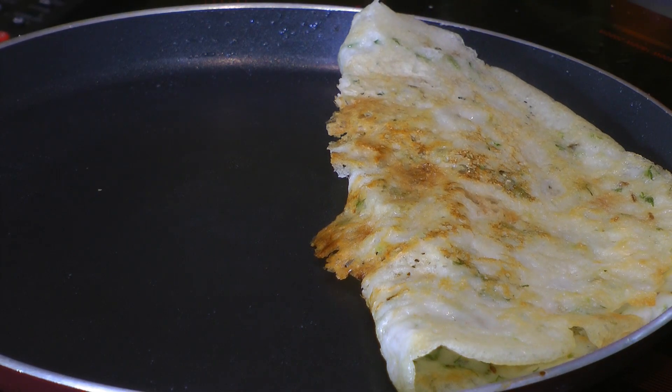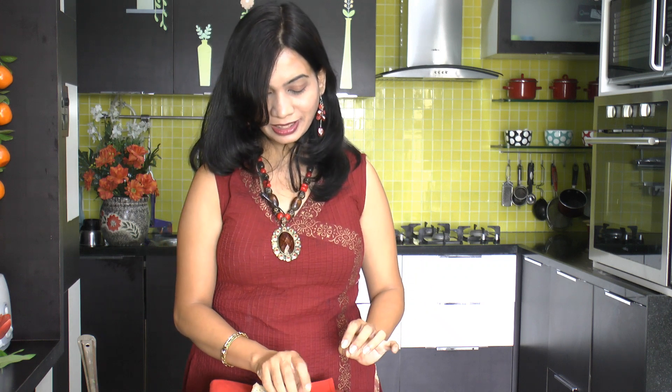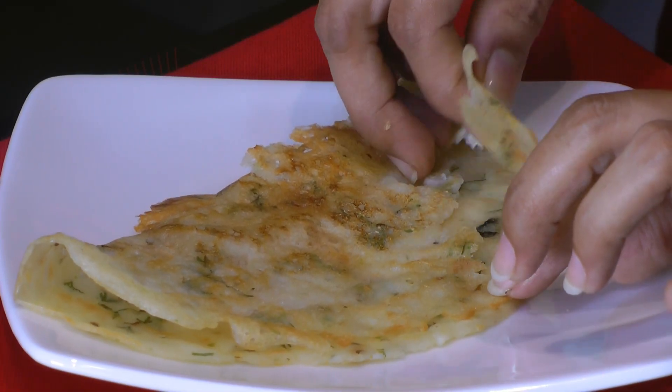Look at that — it has turned out super crispy. This varecha dosa is looking super awesome. Let me take a bite — it's super crispy, and at the same time the potato gives it a nice soft texture inside. This dosa is super good just as it is since we've added spices like green chilli and cumin seeds while making it, but you can also serve it with some coconut chutney if you like.